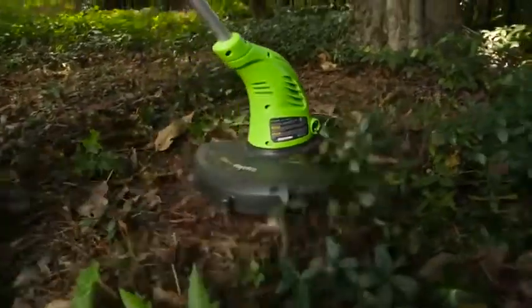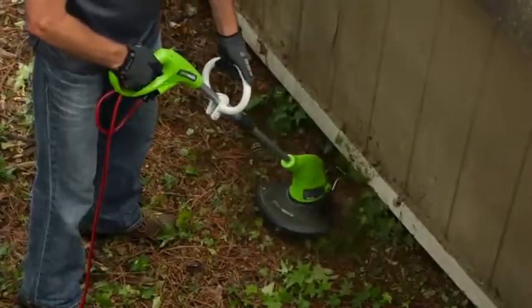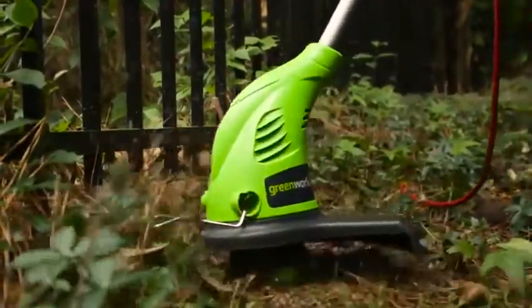Also be sure to avoid hitting trees, shrubs, wood moldings, siding, and fence posts, which can easily be damaged by the strings as well as wear out the strings more rapidly.